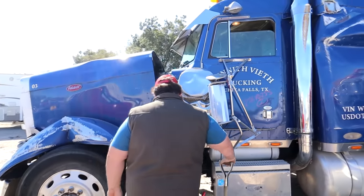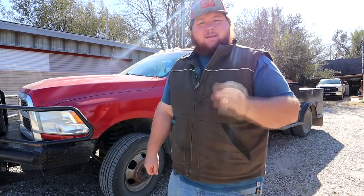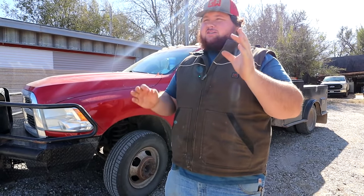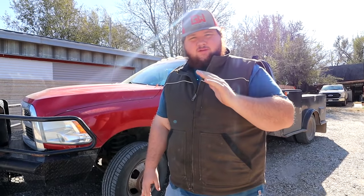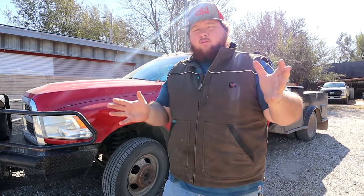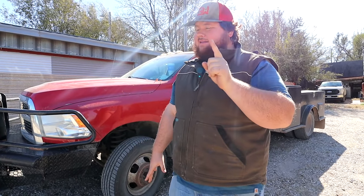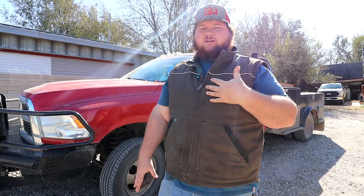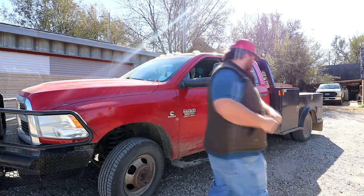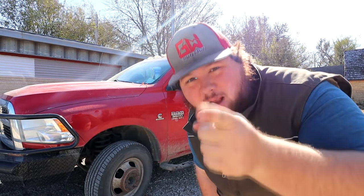Today we bought a Peterbilt — a 1998 P379. Now this truck has had a little bit of a rough history and it needs a little bit of work done to it. It's been rolled over onto its driver's side and the whole driver's side is messed up, but that is nothing that we can't fix. I'm so excited! If you're new here, make sure you subscribe. All right, let's roll the intro.